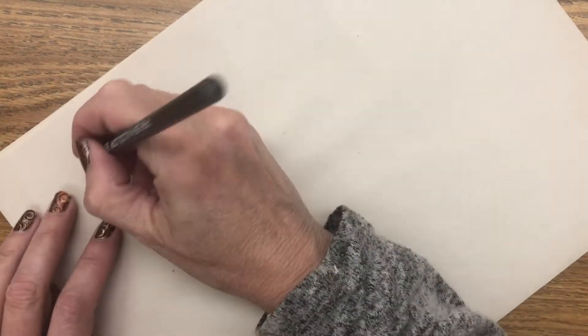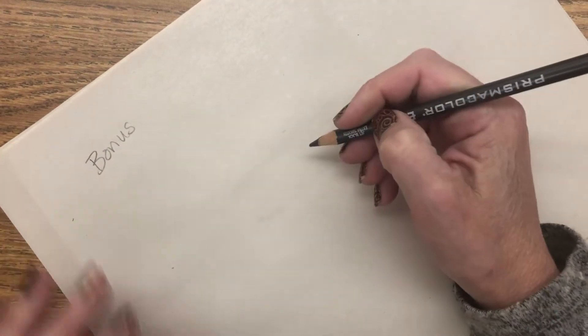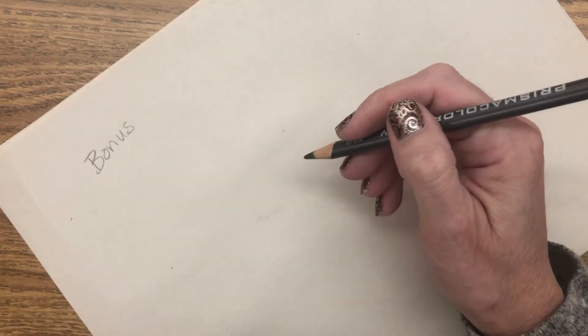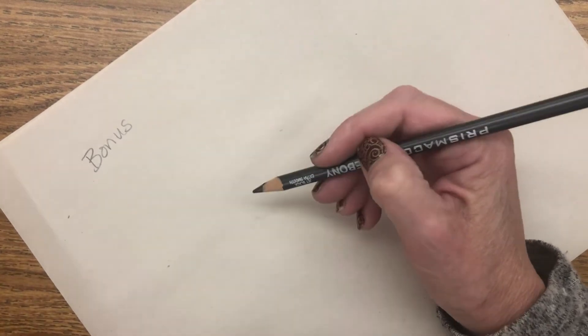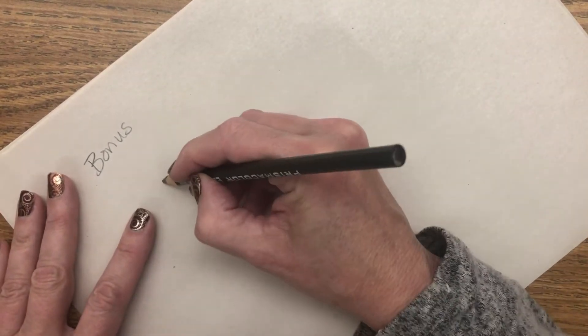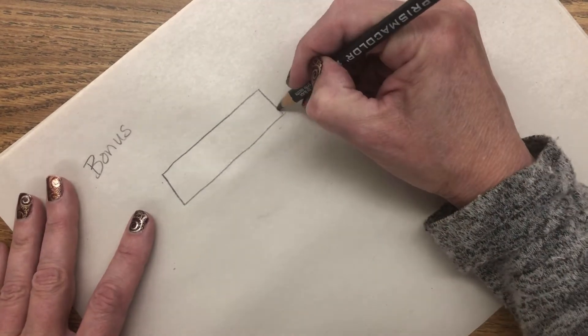This is a bonus video — another option for you to use if you're feeling very confident at level two or level three. That is a continuous, solid gradation. I'm not going to draw this very large.